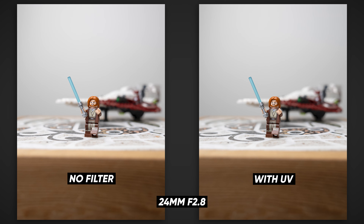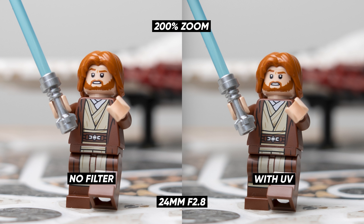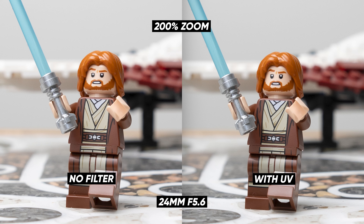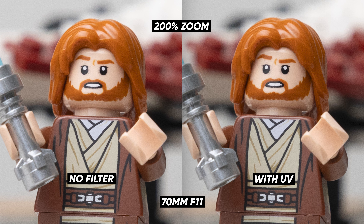The first photo was at f2.8 and if we zoom in on both images there's not really much of a difference. This is at 100% zoom, meaning in this 4K video one pixel of the photo is appearing as one pixel in the video. Even zooming in further, there's not that much of a difference. At f4, f5.6, and f8 it's pretty much the same — both images look really sharp. And f11, with a lot of the image in focus, we're still not really seeing any imperfections or detail loss.